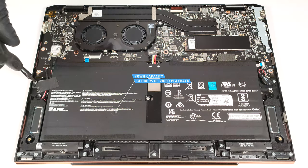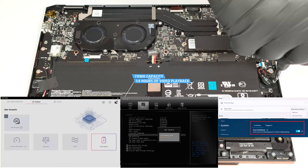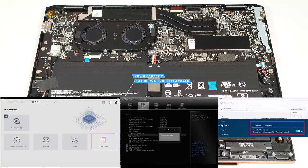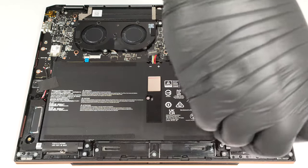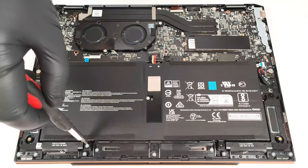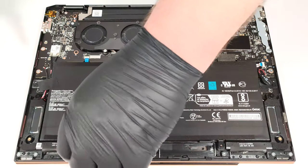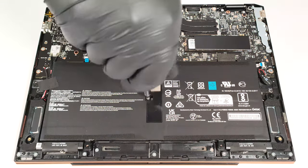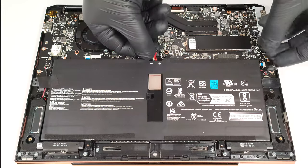The battery has enough juice for 14 hours of video playback. To achieve that, you have to apply the Super Battery preset in the MSI Center and select the Balance mode in the BIOS in the User Scenario section. The Best Power Efficiency preset is also activated in the Windows Power and Battery menu, and the Panel Self Refresh option is turned on in the Intel Graphics Command Center. Slide the 70-watt-hour unit to the right and carefully untangle the speaker cables.